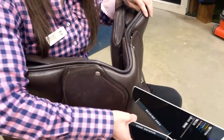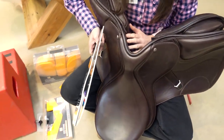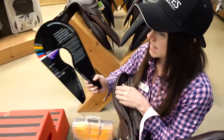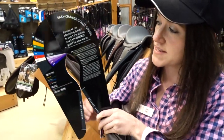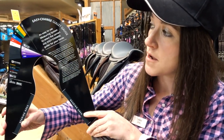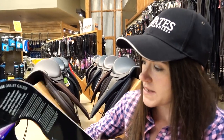I'm going to be talking about the easy change fit solution, which comprises two elements. The easy change gullet system allows you to select the optimal tree width for your horse's current shape and muscling. It's all measurable, and the easiest way to assess it with your own horse is to use one of the gullet gauges — you adjust this over the horse's wither to work out how wide the gullet needs to be.